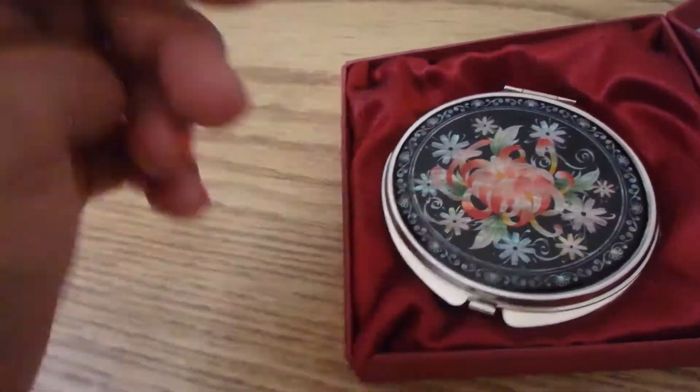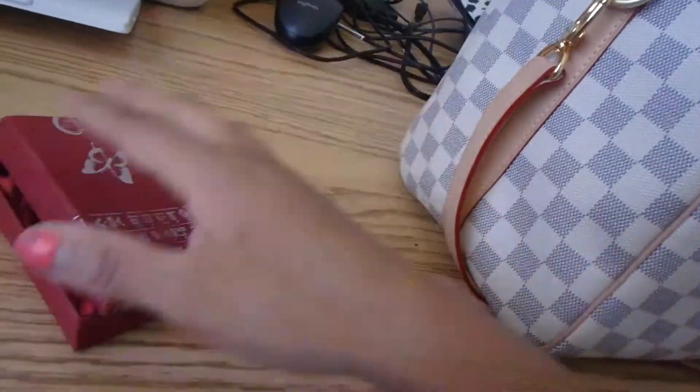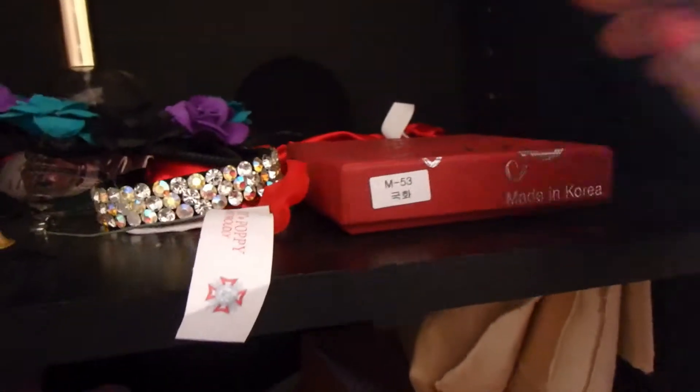I'm actually gonna put it back in the box because I don't want my daughter or the kids to mess with it or get it banged up in my bag with other stuff. Safely in its box. Thank you, husband, for that. He did show it to me before he got here but I wanted to keep it up here. I'm gonna get back to editing — it was right here on my computer.